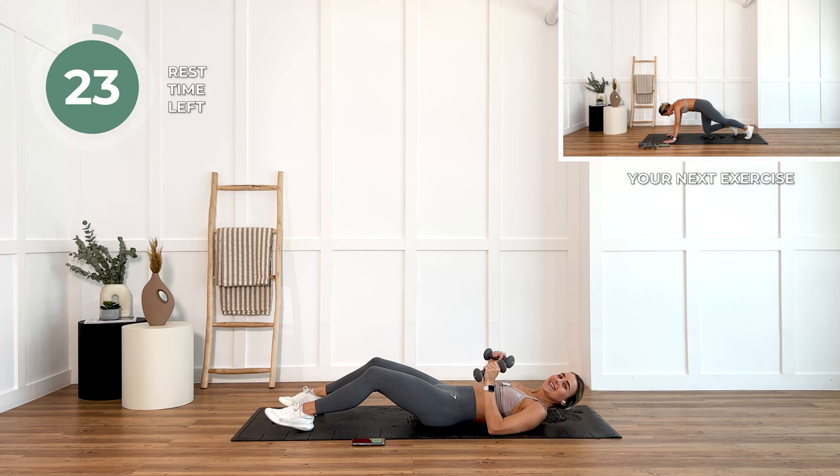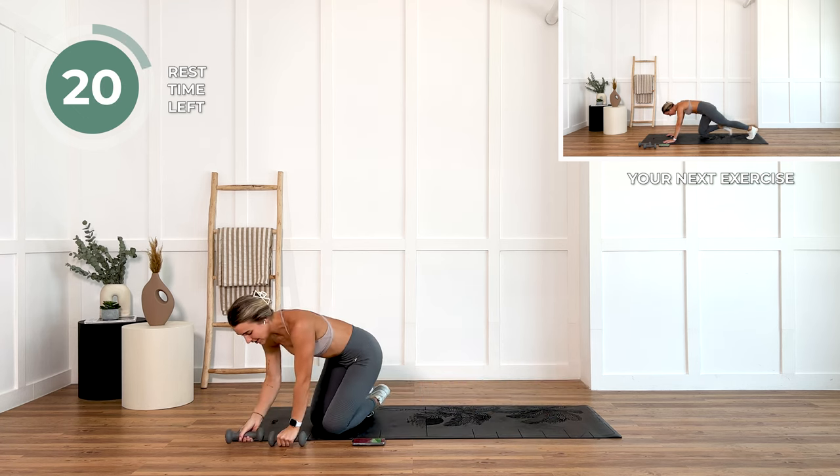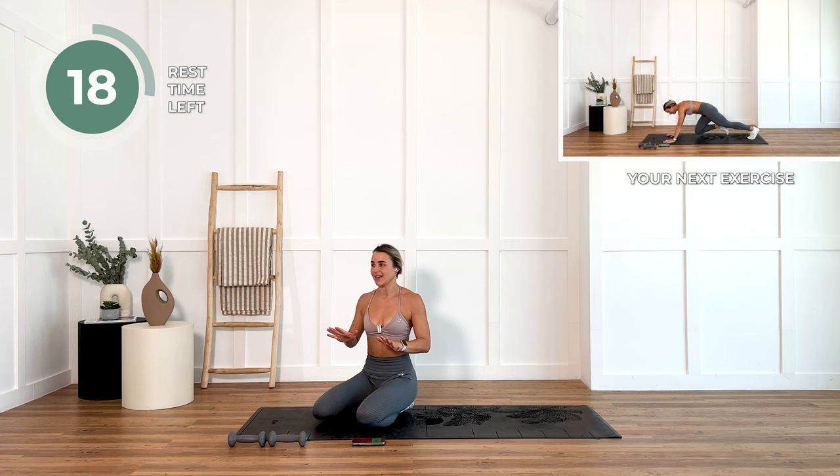25 seconds rest. Grab some water if you need to and just take that rest.